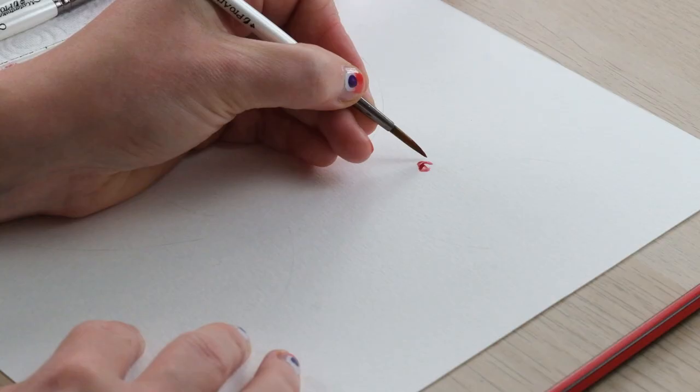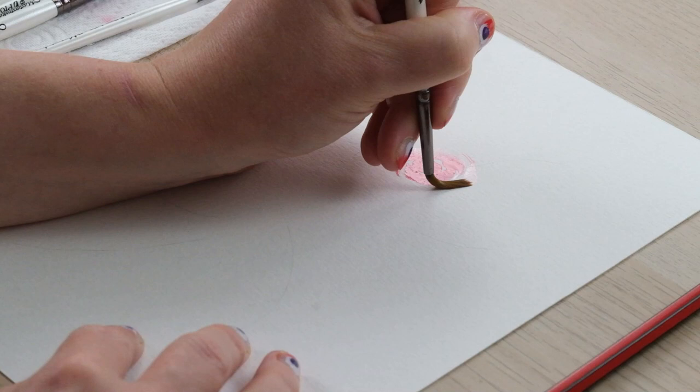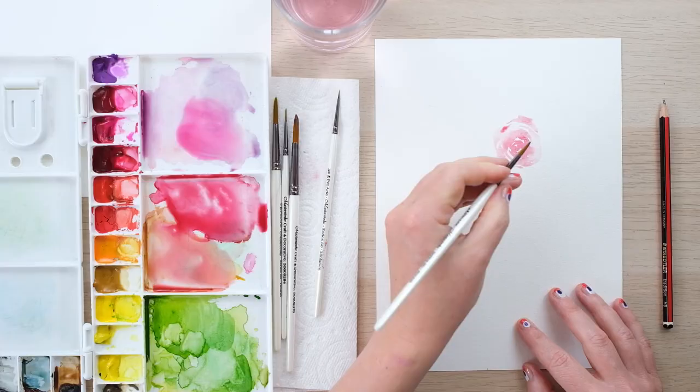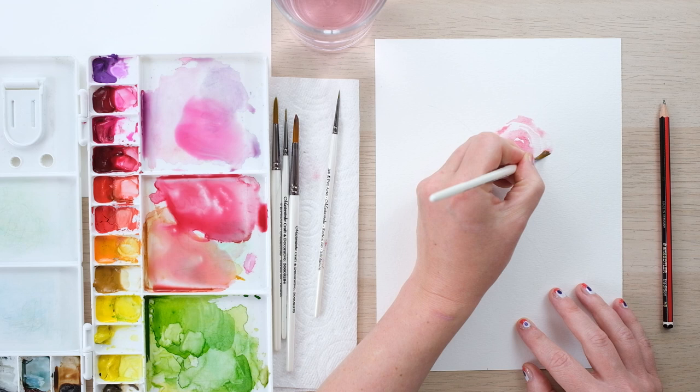If you haven't yet had a chance to paint a rose using my tutorials, you can find a link to the episode in the top corner — it'll give you everything you need to have a go. I just thought it would be really nice to put something into more of a proper arrangement, because we learn the flowers and that's all great, but wouldn't it be lovely to actually paint something nice.